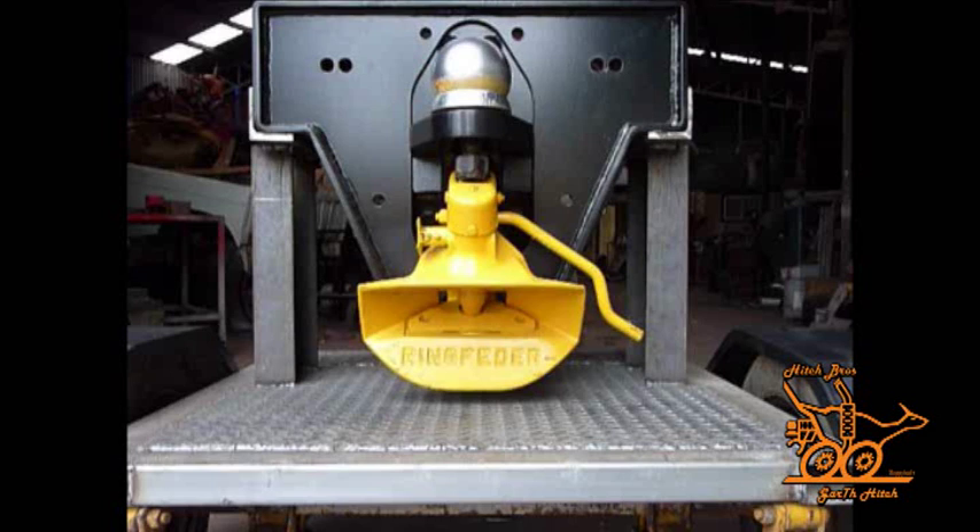On the demo model shown, the green arrows indicate where the two main locking bolts of the Garth Hitch are located, while the orange arrows show where the pneumatic hookups are located.